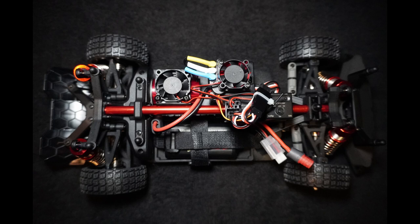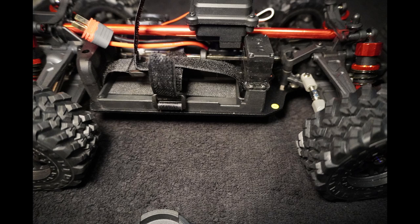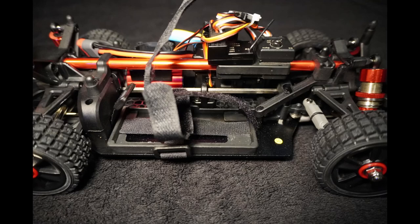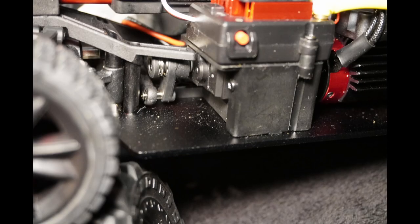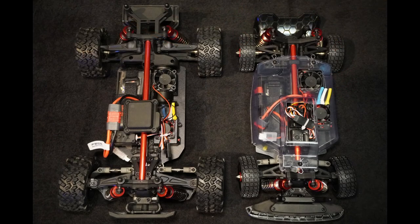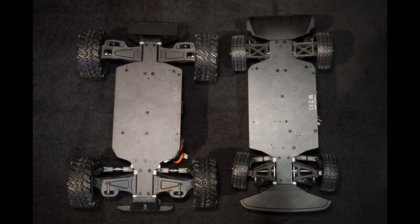Now we're starting to see some differences between these two cars. On the 14209, the servo placement restricts what batteries you can use. The 14301 is more open and gives you a greater choice of batteries due to where the servo mount is positioned. In a side-by-side comparison, the 14301 comes with a dust cover to keep things cleaner, whereas the 14209 doesn't because the waterproof receiver cover prevents fitting one. The metal chassis shape is also completely different on both cars.